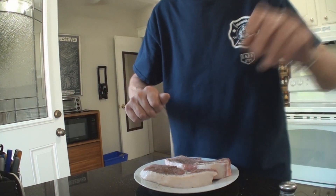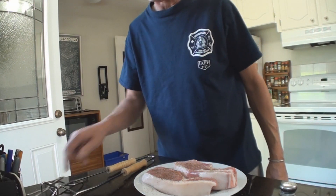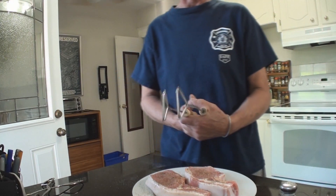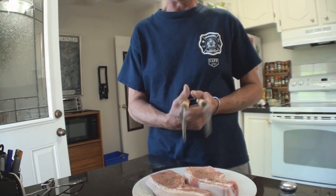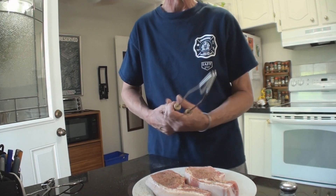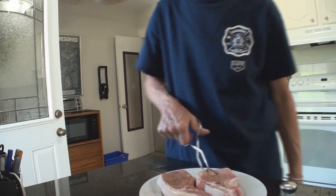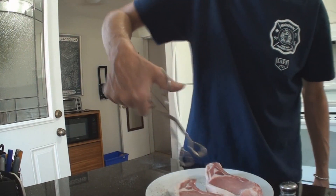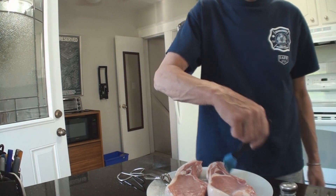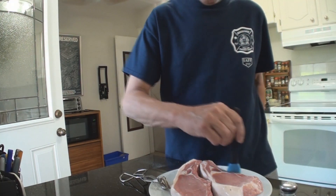Flip it over, same thing on the other side, and just let it sit. In my previous video somebody was criticizing my tongs. I have every tool for everything, but the problem with these is they've got no grip. When I grab this big chop with these stupid things it's no good. So I flip them over — a little bit more oil, not much. Don't get crazy with the oil or you'll be sorry when you put them on the grill.